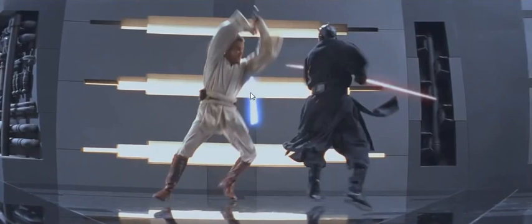So this flaw still goes down in the history of Star Wars, as it still exists on the Blu-ray edition. Too bad. Thank you for your attention.